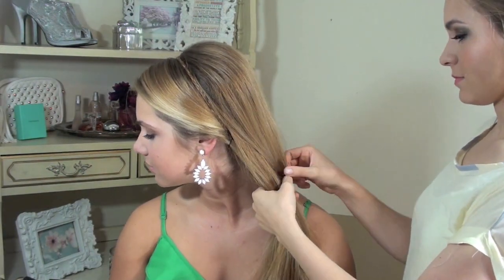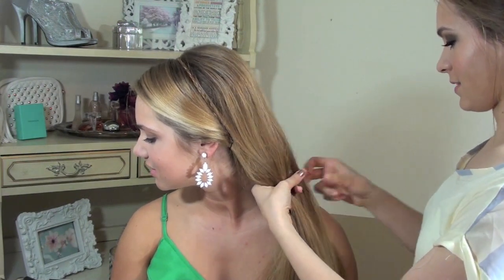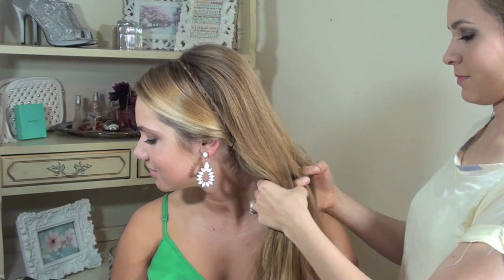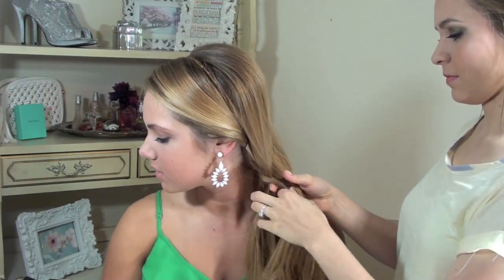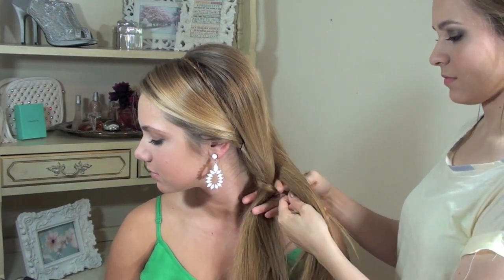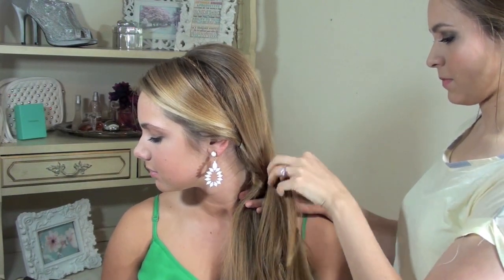Then take the remaining hair and split it in two, and take a little tiny section — we're going to do a small infinity braid. Basically to do that, you're going to go between the two sections and create a little infinity sign, going under the front one and then under the back one. You just continue doing that for however long you want that little braid to be — for me it was about two or three inches.